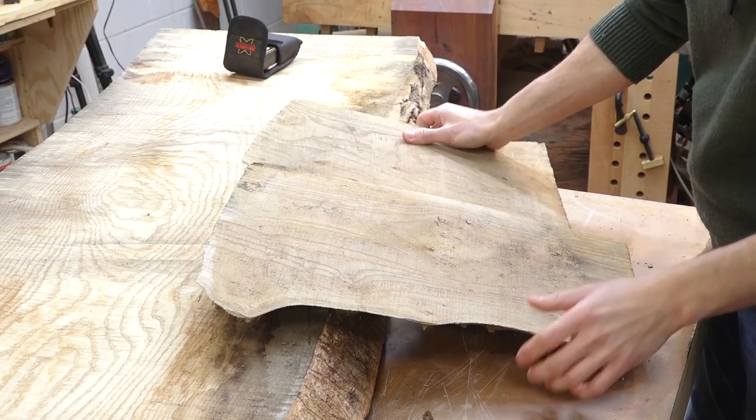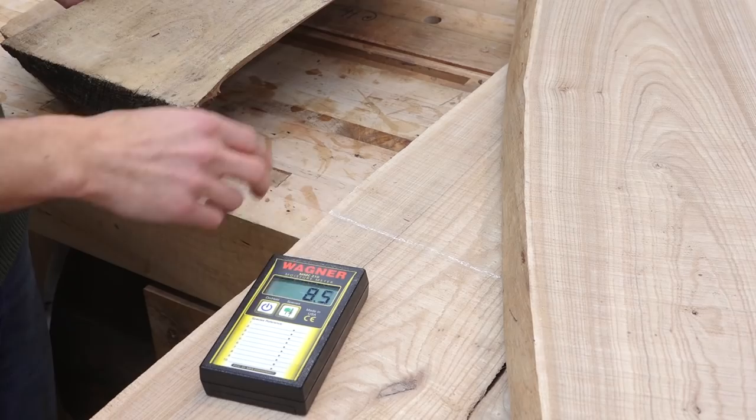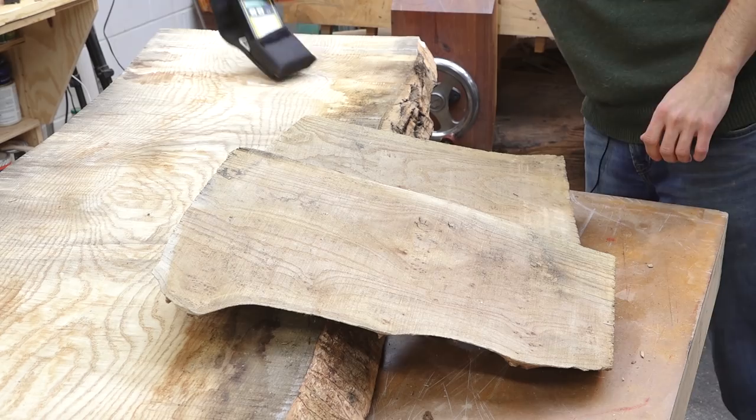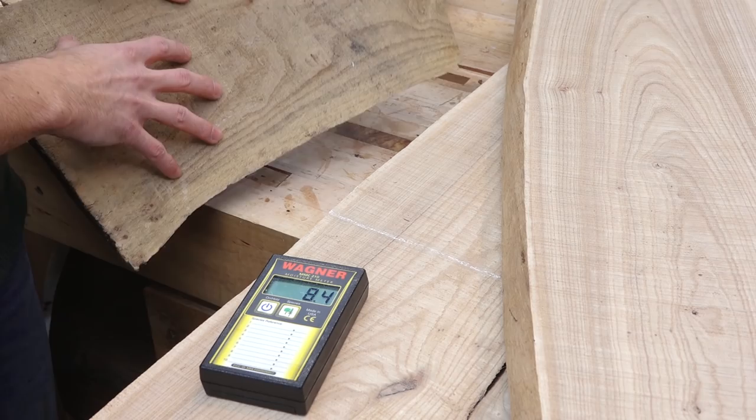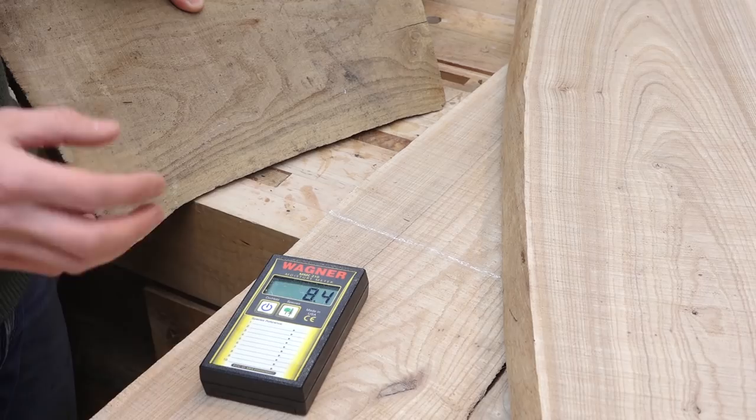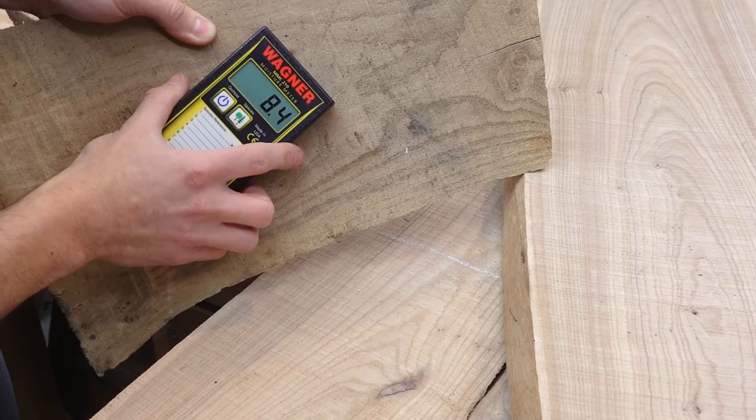Since these were firewood, I wasn't actually drying these for lumber or anything — they probably weren't totally dry when I brought them in. This other piece of elm is totally dry, at equilibrium with the indoor environment. It's reading about eight and a half on the moisture meter. The smaller offcut is also about 8.4, but the bigger one is reading at 11, so it still needs to sit around and dry for a while.